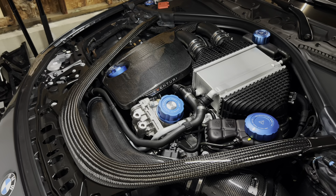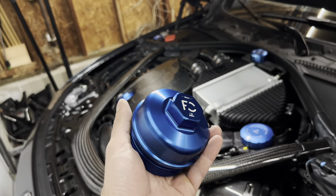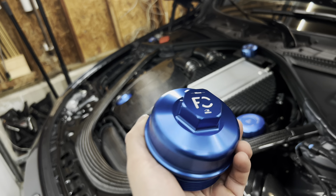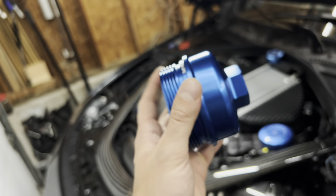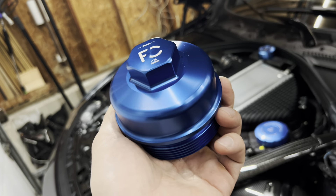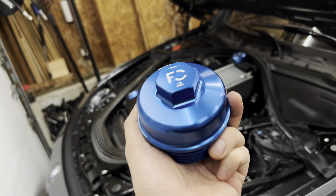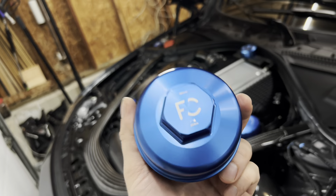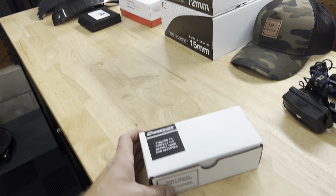For anyone still interested in the Future Classic one, here is the part number — it is still a very beautiful piece. If you're interested in mine, it's brand new and never been used — hit me up on Instagram and I'll sell it for a good deal. It was $195 new so I'll give you a good price on it.